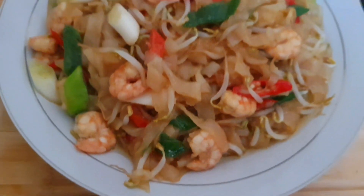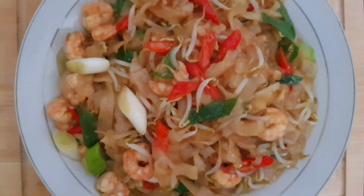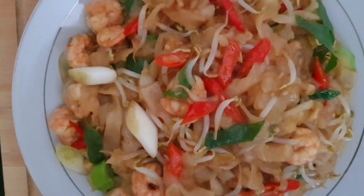Hello Mambun, ketemu lagi di menu dapurku hari ini. Hari ini aku mau masak kue tiau goreng udang. Semoga menginspirasi ya Mambun.